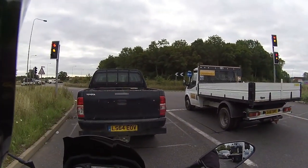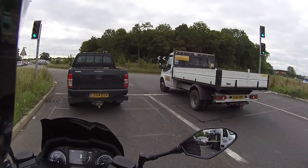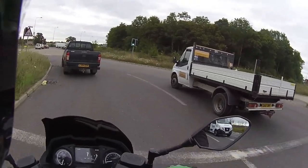Taking it down my normal dual carriageway route to get some mileage on this bike for the customer.